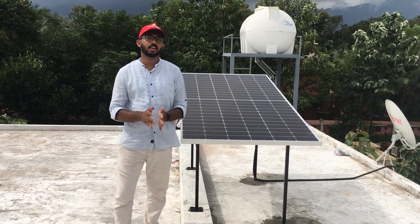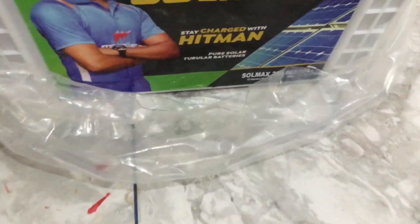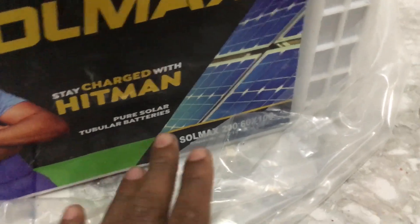It's a massive battery. Here we have a massive battery.